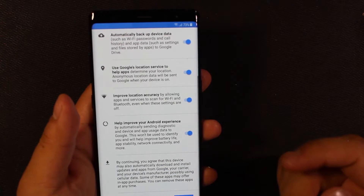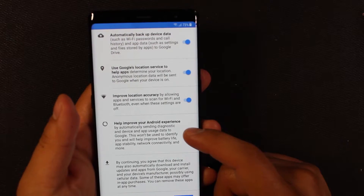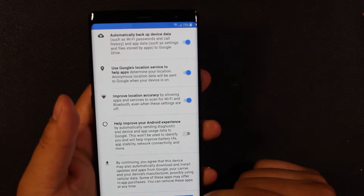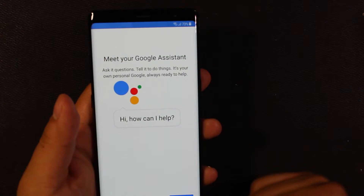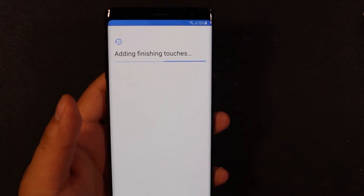This is asking you what Google services you want on or off. I'm gonna go ahead and leave most of these on except I don't turn this one on usually. Next. And then you can set up the Google Assistant if you like — so this is all Google stuff.